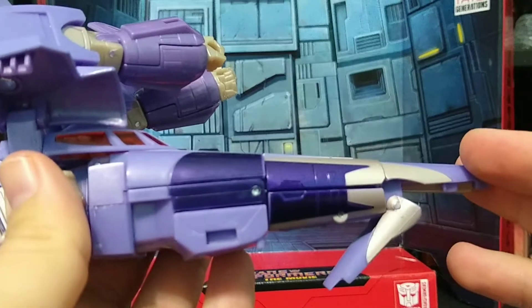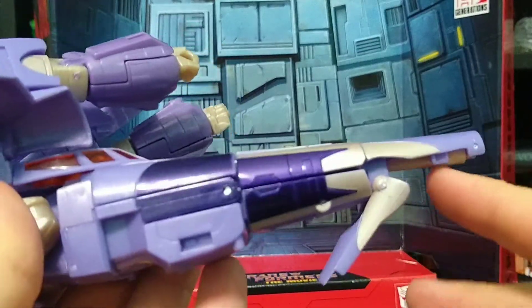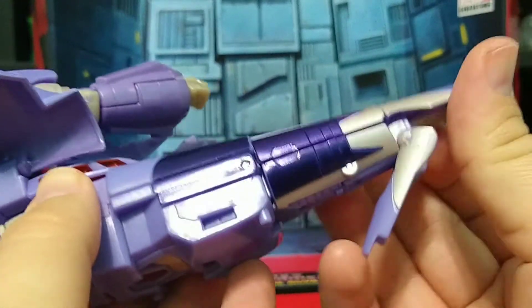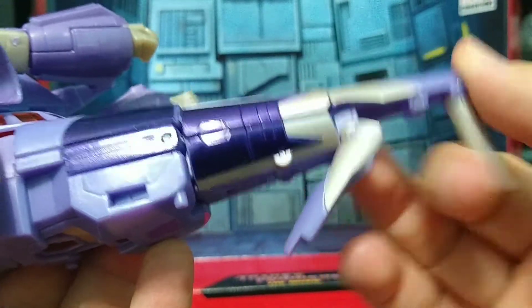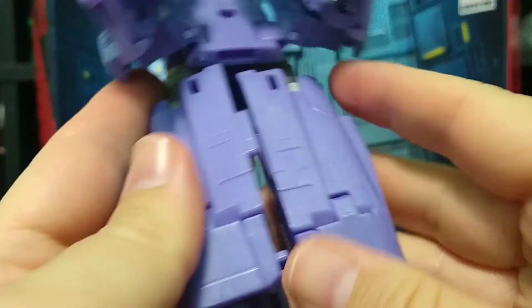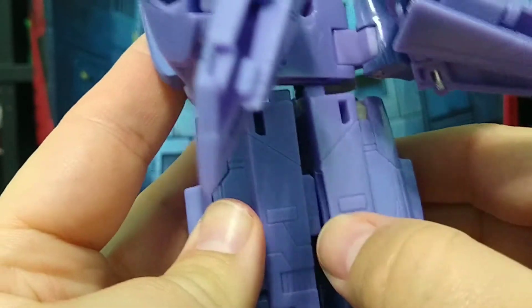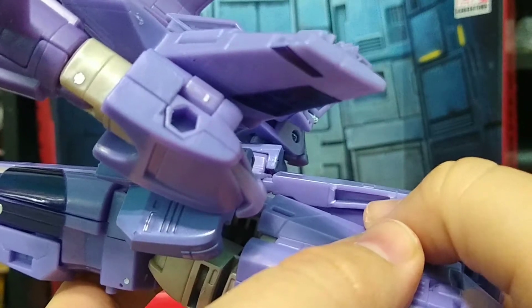Real quick, while transforming, there are two things I want to talk about. First off, getting the nose cone out — I don't know if it's because I have no fingernails or what, but I've got to usually get in there and really pry that out. It does sit tight, as you can see. The other thing I want to mention — and I mentioned this in the robot review — you see the stress mark there. It's really starting to stress mark out there.